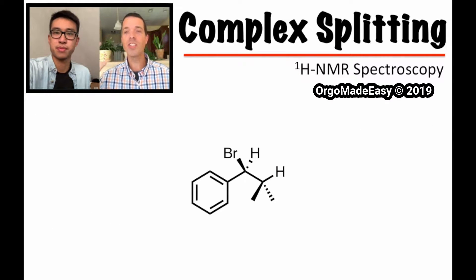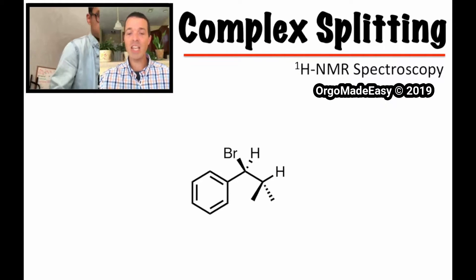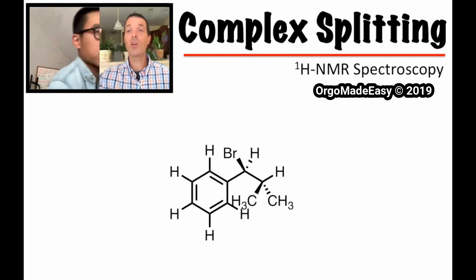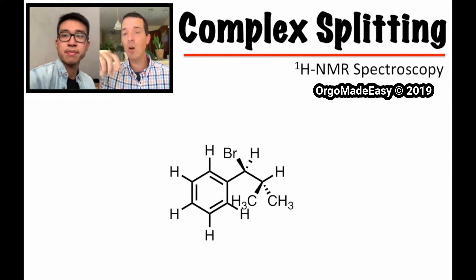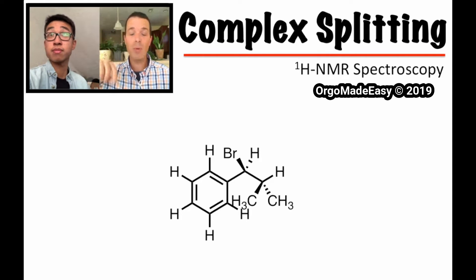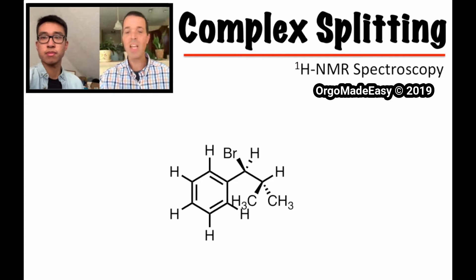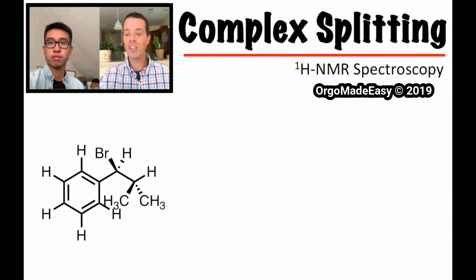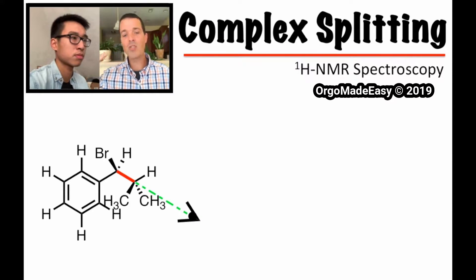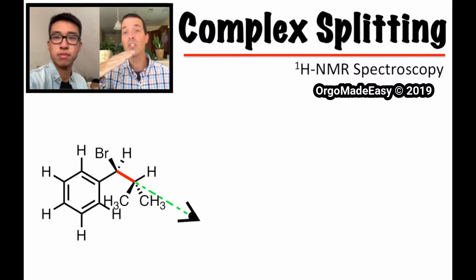So now I'm going to scooch this into the middle of the screen and, like Frank just said, I want you to draw in all the hydrogens. We're going to have all the aromatic hydrogens and we're going to have the methyls. In this case I didn't draw out the three hydrogens for the methyl, but I want you doing that because that's going to be helpful in figuring out our three-bond coupling. Now I'm going to scooch it to the left and draw that eyeball so we can look at the Newman projection.